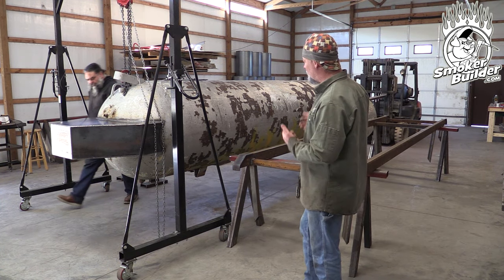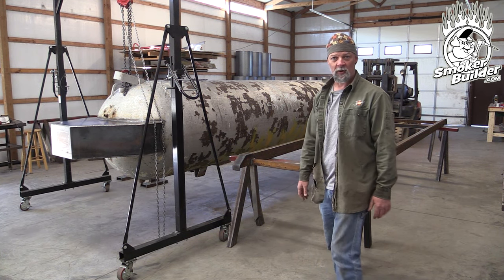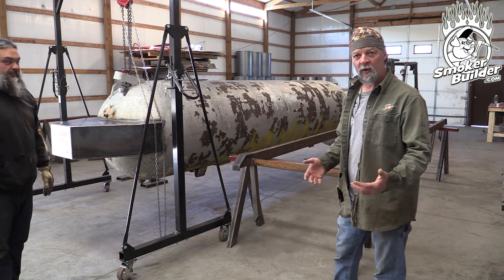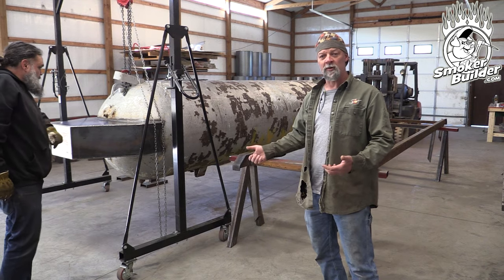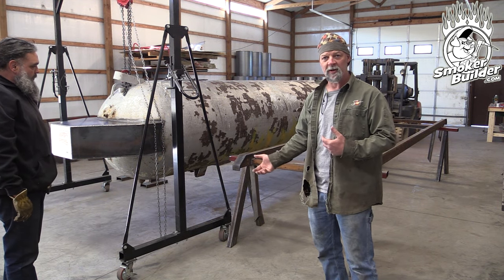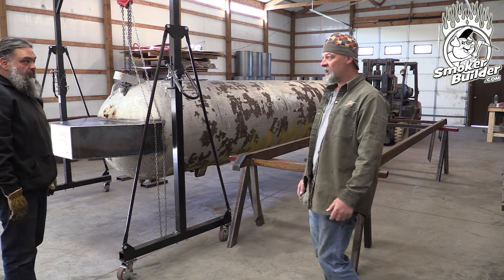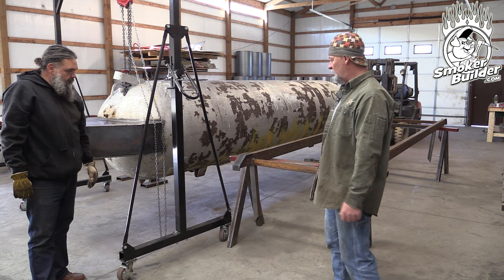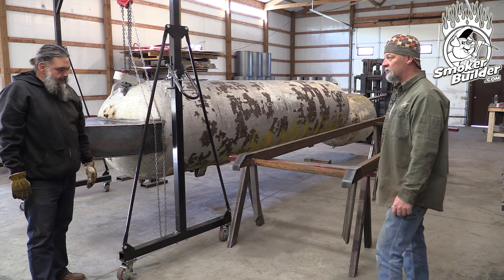Now we're relying on our lifting devices to hold this thing up in the air, so we're going to keep ourselves out from under it. Absolutely. And if we have to shove something that's in an awkward position, we're going to use a long stick or a piece of tubing or something like that, even a strap or something to hang around it and jerk stuff around. Now I guess the goal is to get this thing on the ground and flip it over.